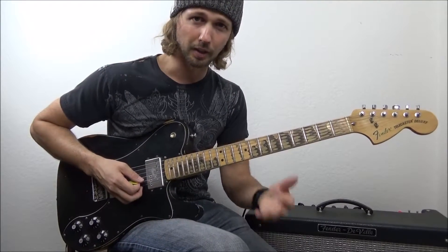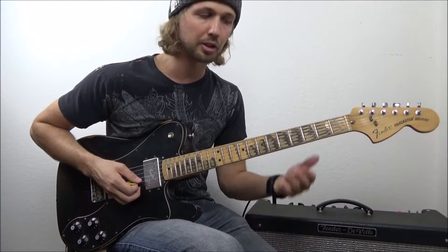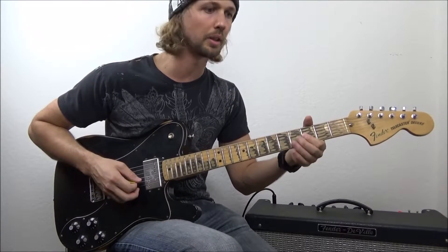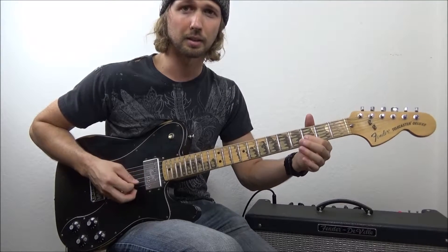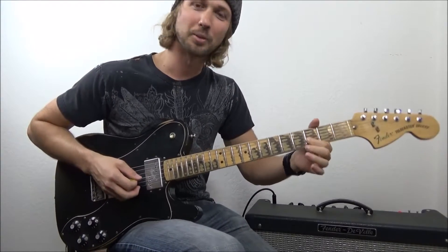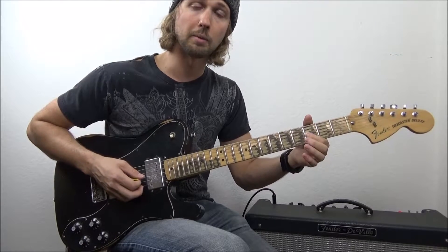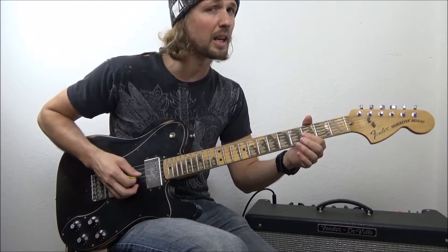Now let's talk about the two pitfalls I promised. The first and biggest thing I see a lot of beginners do is they think it's a wobble thing, so they bend both ways — and that's obviously not it. What you want to do, like I said, is bend in one direction and let it come back home and repeat. Notice I'm bending approximately the same amount every single time.